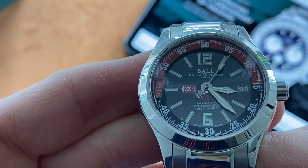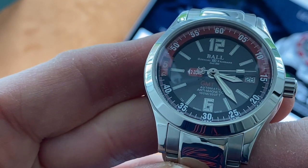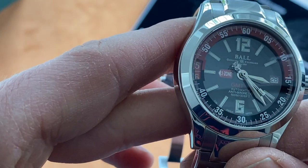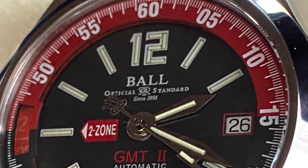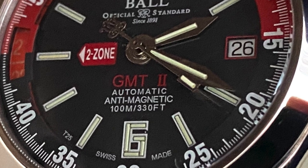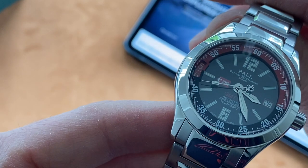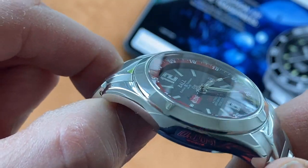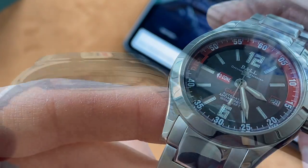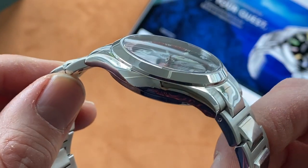Looking at the dial in more detail, all the markers are filled with tritium tubes. The hour, minute, and second hands all have a strip of tritium as well. The inner chapter ring is split in two — the top half is red and the bottom half is black — and it all looks very smart. The sapphire glass has a very shapely dome profile, which always looks good on a watch of this size. The lugs are of great shape too, curving downwards and making the watch hug the wrist perfectly.